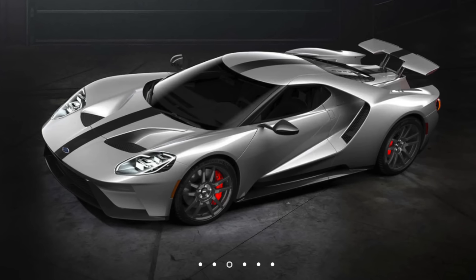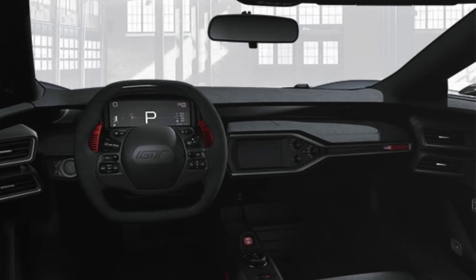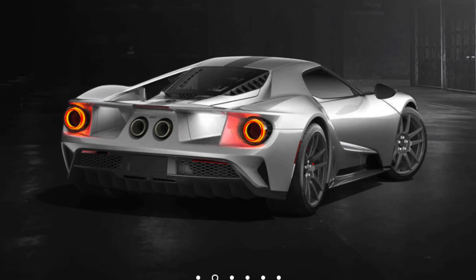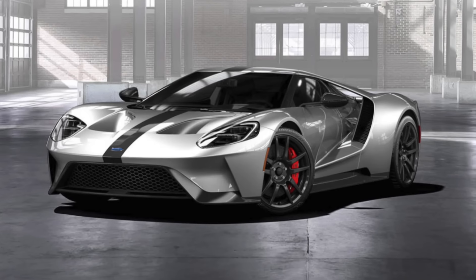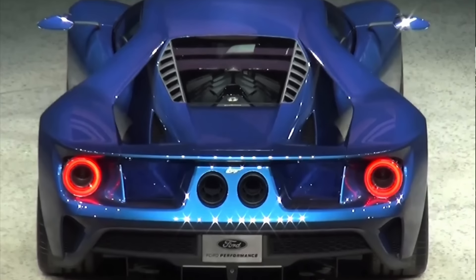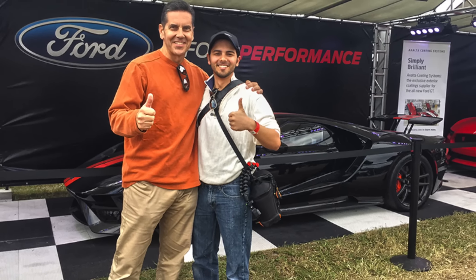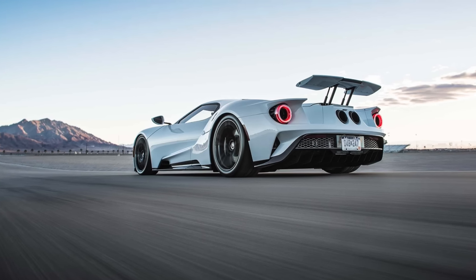We're excited to see the specs on the Competition model and find out how much faster it is than the regular GT. Without AC, it might be a tough sell in Florida, but we'll keep you updated on all the news on both the regular GT and the Competition model as it becomes available. Let us know in the comments what you think of the GT's features and whether you'd prefer the base GT with its luxury features or the race-spec Competition model. If you like this video, please give it a thumbs up and subscribe to keep up to date on Ford GT news and to see us take delivery of a new Ford GT in the future.